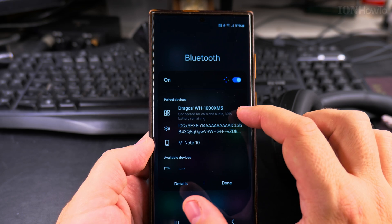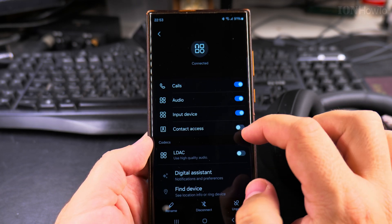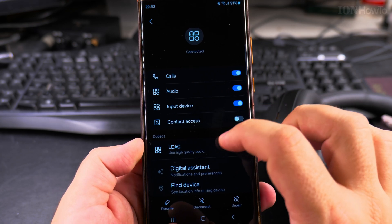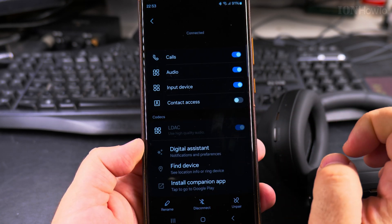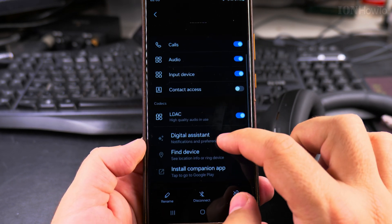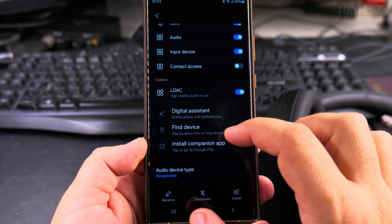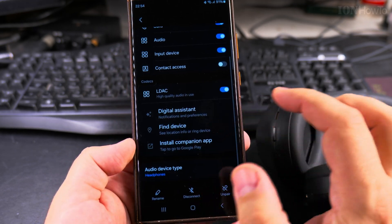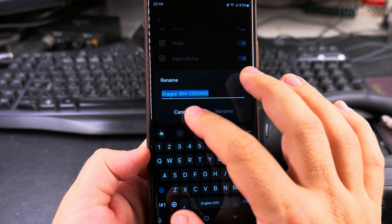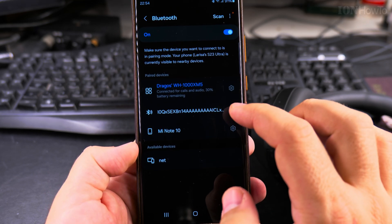If I want to see the settings for this Bluetooth device, I go to details and tap on the gear icon. Here I can see what's allowed and what's not. I would prefer to enable LDAC if available — on this Samsung phone it's off by default. There are also options for Find Device, digital assistant, and settings for button actions and device surface gestures. I can even rename the device, and disconnect or unpair it from here.